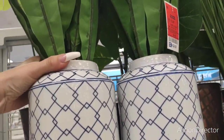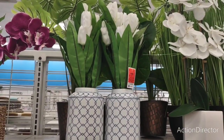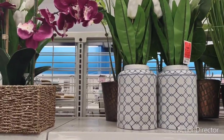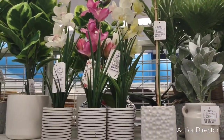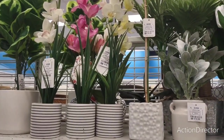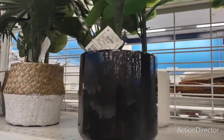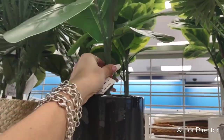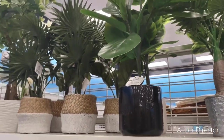You can take them out — let me show you how big they are. These right here are $9.99 — that's not a bad deal. And this one is $17.99. We need like a fake plant in front because we don't have a green thumb.